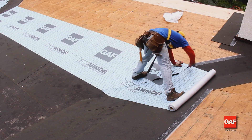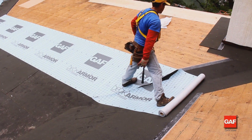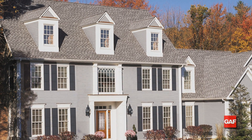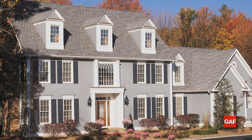Since quality roof deck protection resists moisture absorption, it lays flatter than cheap felts. This means shingles lie flatter, giving property owners a better looking roof and ensuring maximum protection from water infiltration.